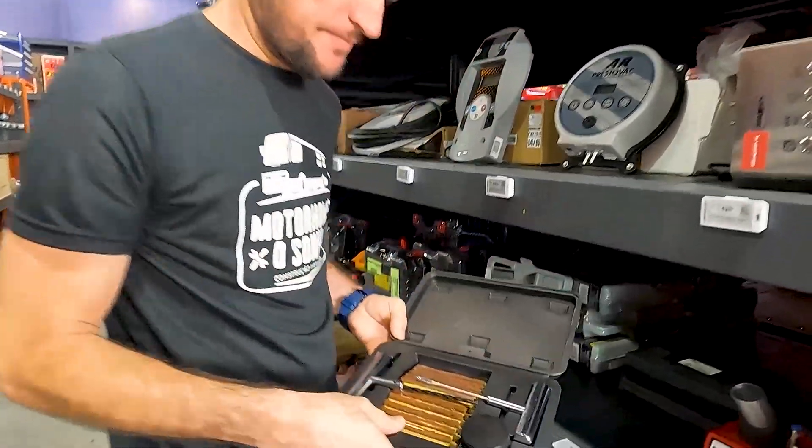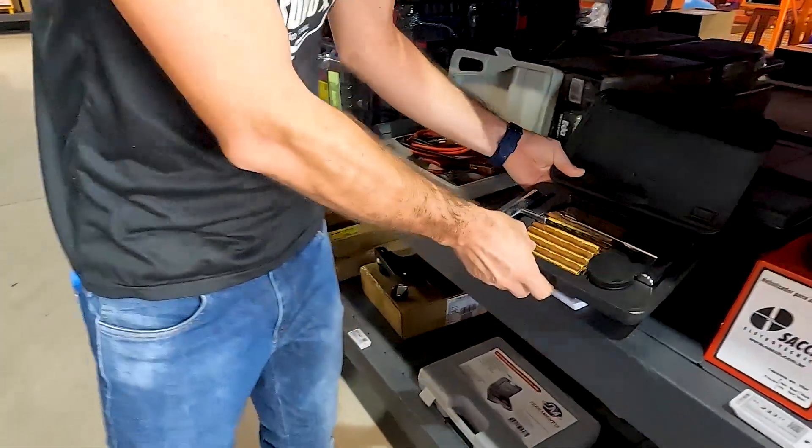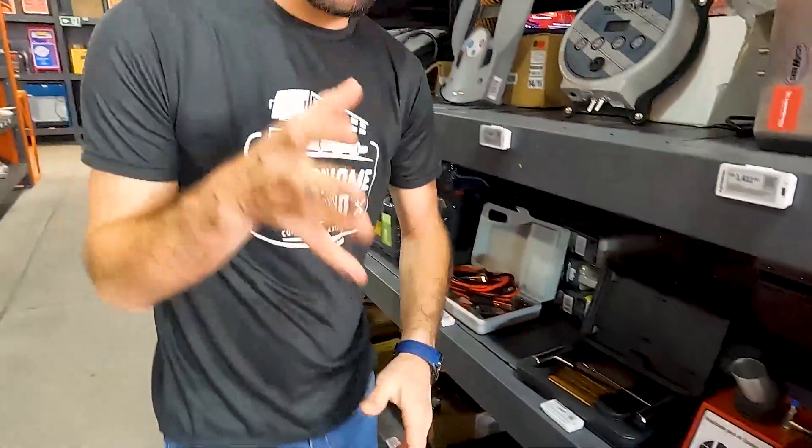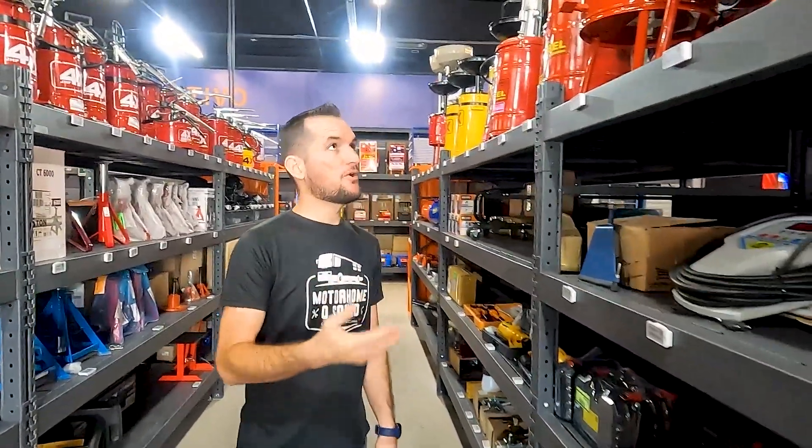Outro kit pra você viajar: se você gosta de viajar pra um lugar um pouco ermo, tem um kit pra você fazer remendo do pneu do seu carro — a parte de borracharia.